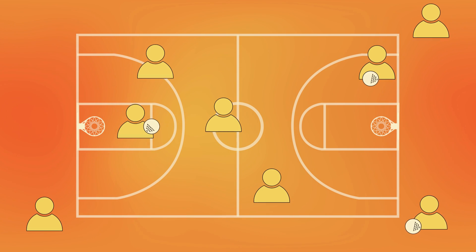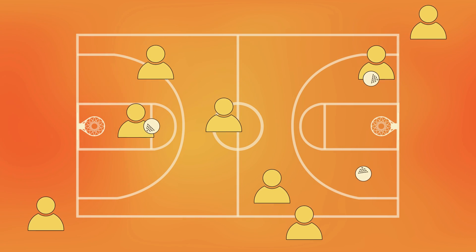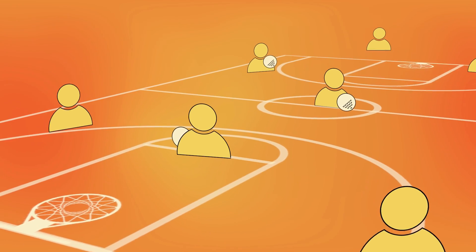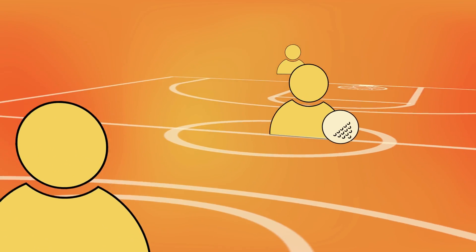The final way is that if any player who is out manages to make a basket, then everyone comes back in. As the game goes on, more and more people are eliminated until only one person remains, and that person is the winner.